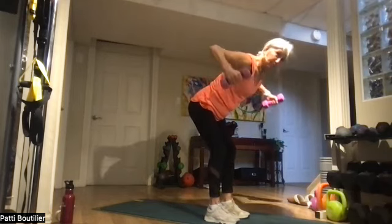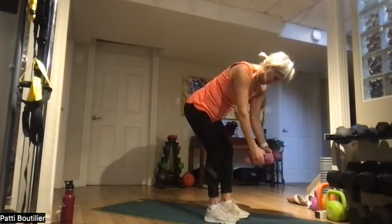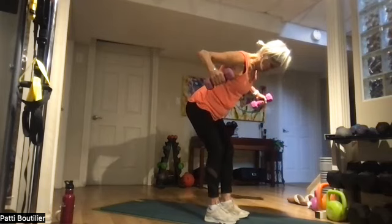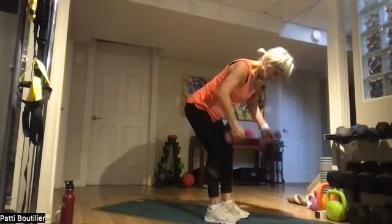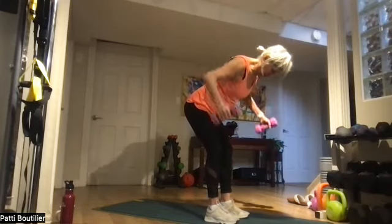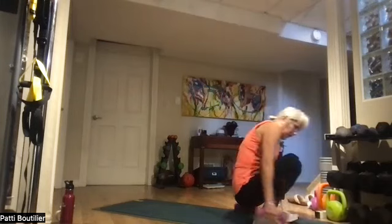Reach out in front and bring those elbows back, squeezing those muscles in the back. That's one, two, three, four, five, six, seven, and eight. Take the same weights and go down — we're going to do flies on your backs.